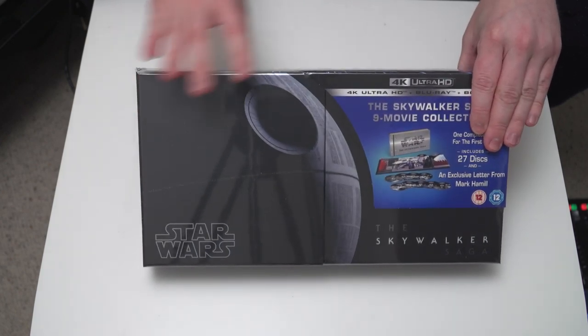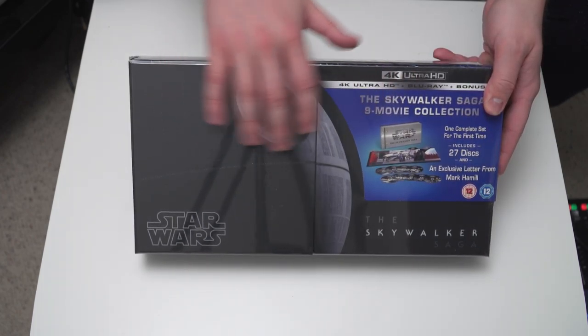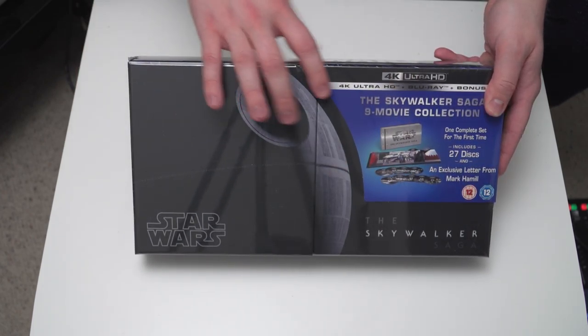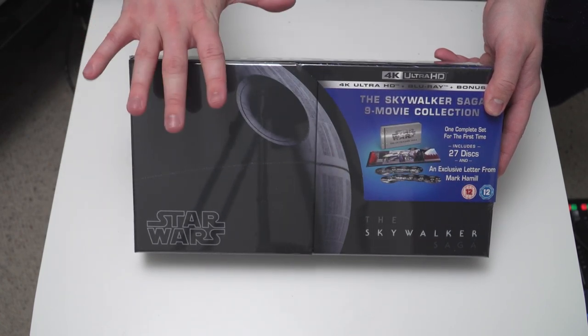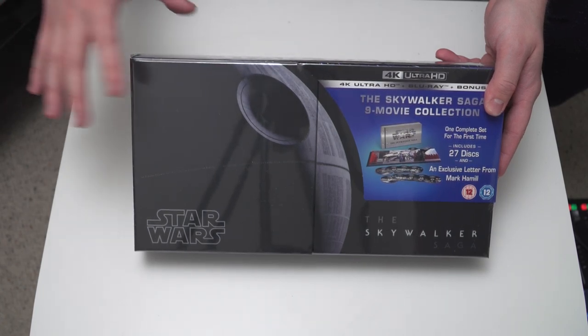So here we have it — this is the Skywalker Saga 9 Movie Collection 4K Ultra HD Blu-ray box set. This is the big boy that we've all been waiting for. I do apologise for the reflective nature of the cellophane — you can see my camera tripod in this. It's just very shiny, but hopefully once I crack that off it's going to look a lot less reflective.